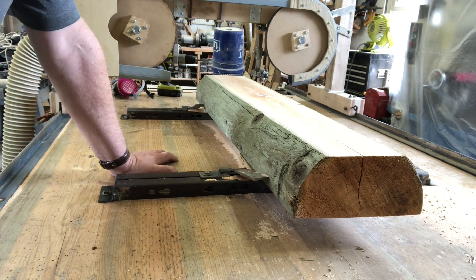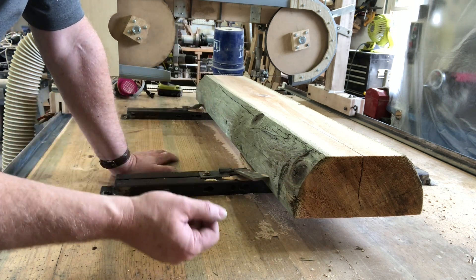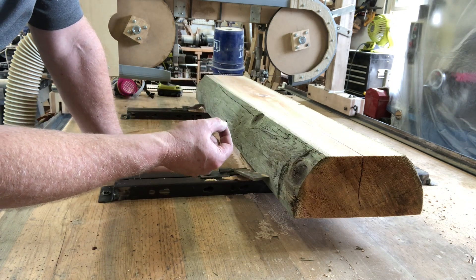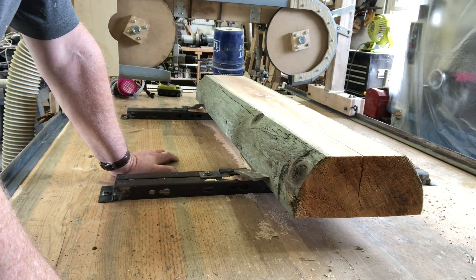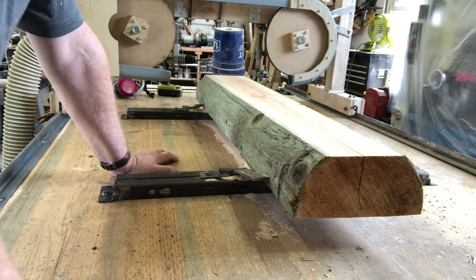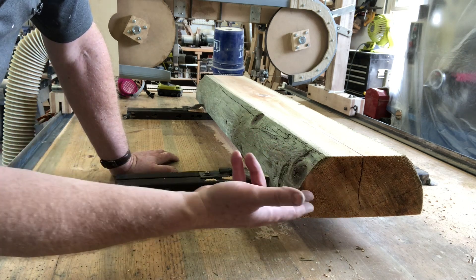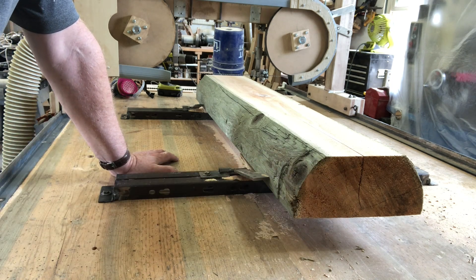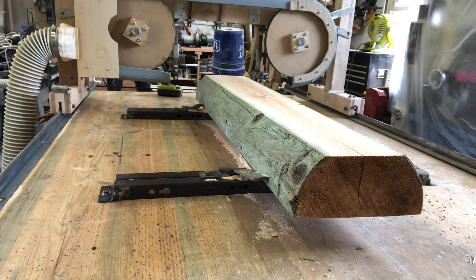I had a suggestion to try cutting veneer, so as an experiment I'm going to drop the blade just a quarter of an inch — allowing an eighth of an inch for the blade itself — which should produce a piece an eighth of an inch thick. I'll see if I can cut two strips of veneer. Not that I'd use cedar veneer, but it would be interesting to see how it works. Then I'll make one more five-quarter cut to give me two five-quarter pieces out of the bottom part.